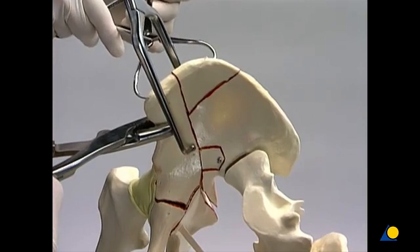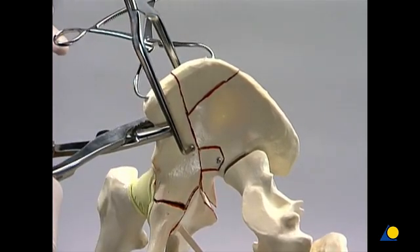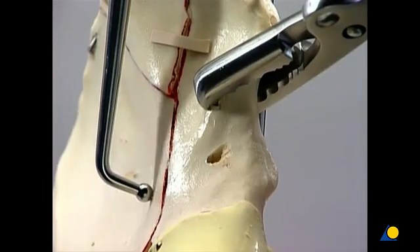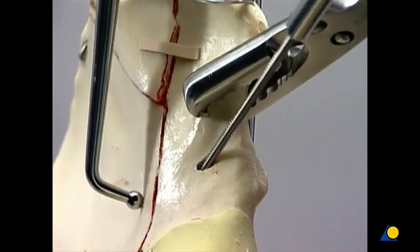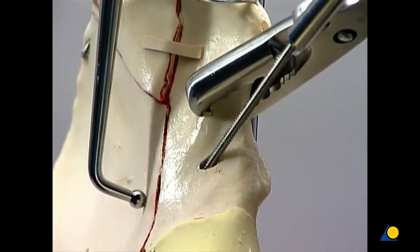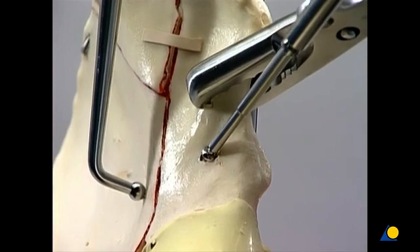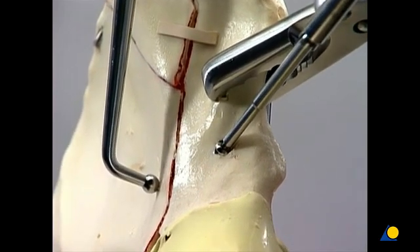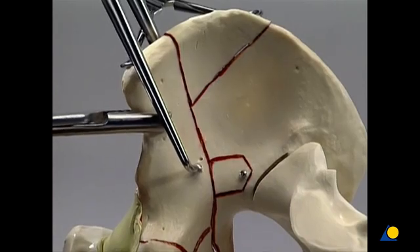The pointed reduction forceps is used to maintain anatomical reduction across the superior fracture line of the anterior column. The anterior column is secured to the iliac wing with a lag screw whose trajectory begins lateral to the anterior inferior iliac spine. The screw is directed into the posterior innominate bone, just lateral to the sacroiliac joint. In young hard bone where there is good screw purchase, the far cortex does not have to be perforated. The Faraboeuf clamp is then removed.